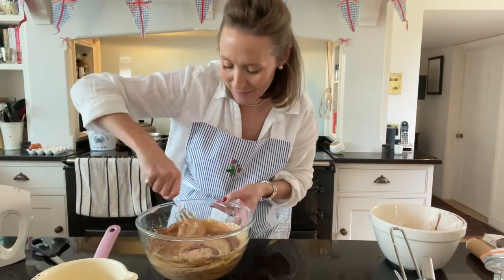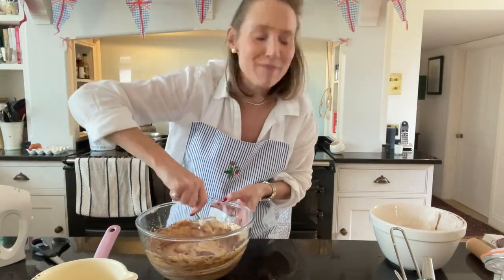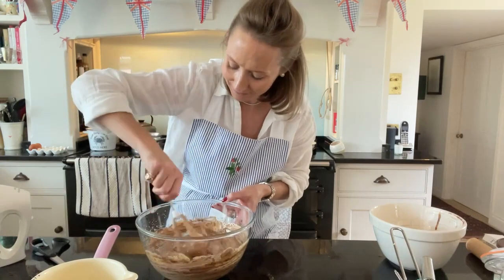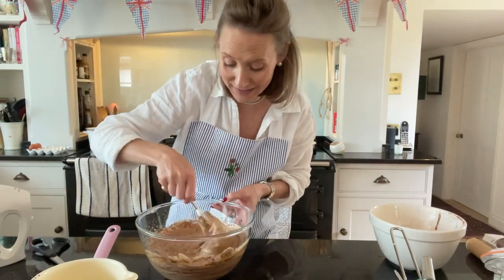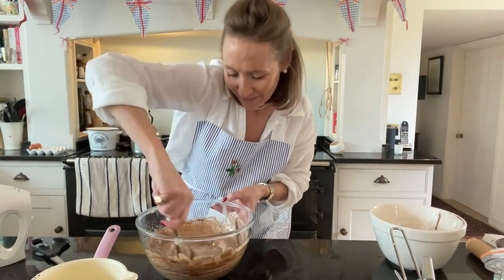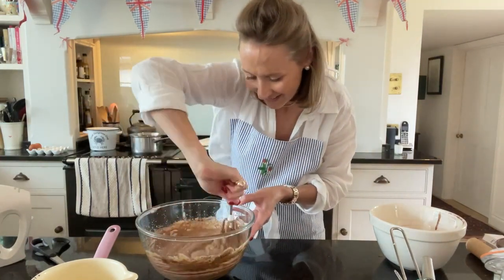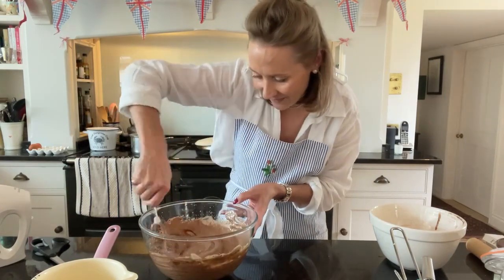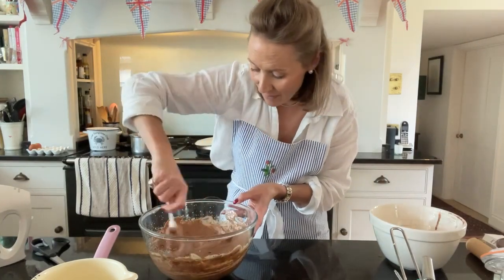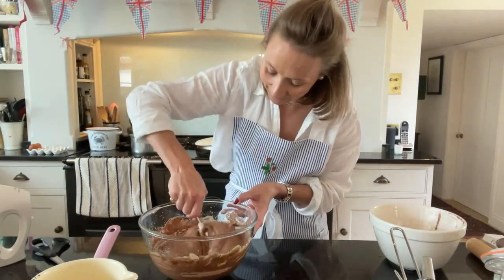Talking about folding always makes me think of that episode in Schitt's Creek — if you've watched it you'll know exactly what I mean. Such a good series, we absolutely loved it — a laugh a minute. It's Dan Levy — I'm trying to think of his name — the children would know but my mind has gone completely blank!